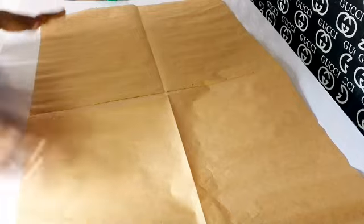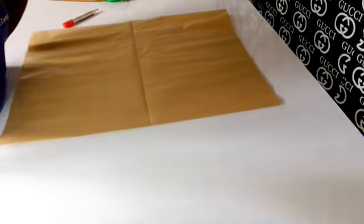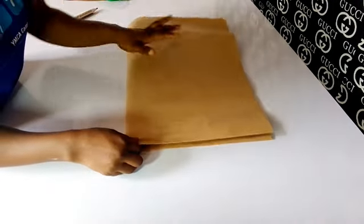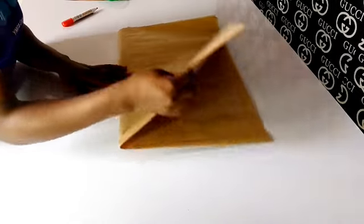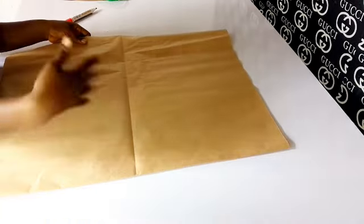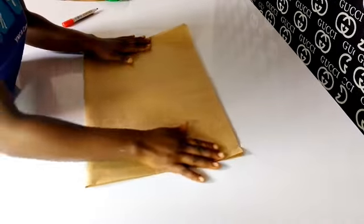Now let's assume that this is your fabric. You're going to fold it into two like this. This part will be your length, especially if you don't want there to be a joining on the shoulder area. But if your fabric is not long enough, then this is just your length and you fold your fabric into two like this. If you're cutting separately, this is just the front, but if you're able to fold like this, that means you're cutting the front and back at the same time and there won't be any joining at the shoulder area.